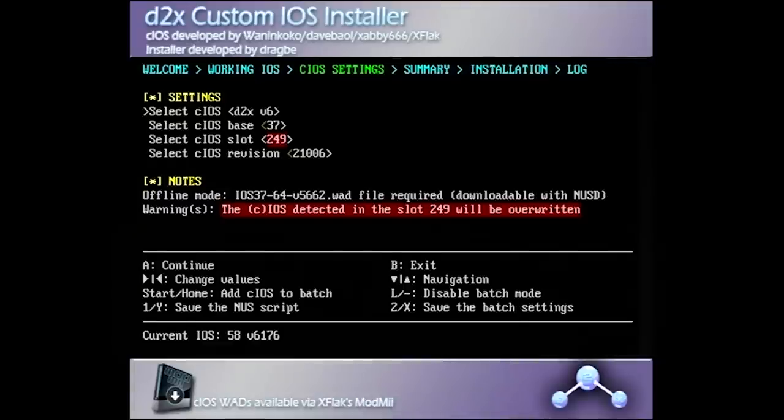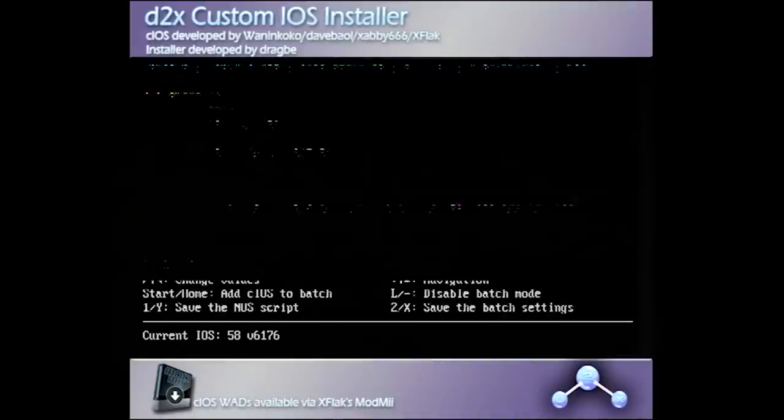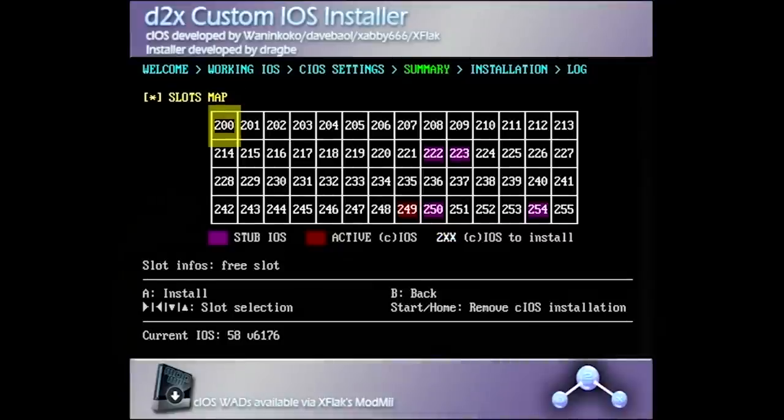Once we're back in, press any button to continue. Now you're going to want to install a whole different custom iOS version. Change this to Beta 52 this time, not the Beta 53 Alt. Then press the down D-pad and change the CIOS base to 57. Then go down once more and change the CIOS slot to 250. Then go down again, change the CIOS revision to 65535, and press the A button to continue. Press A again — you can see slot 250 is flashing, that's the one it's going to install, so press that.